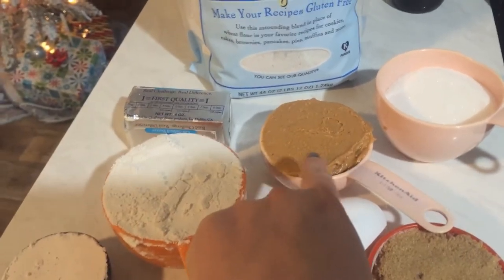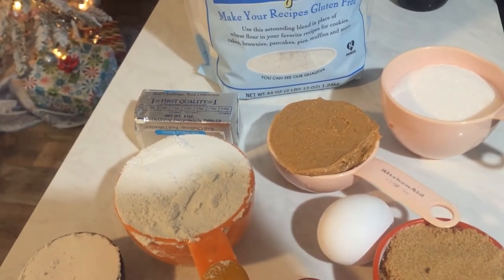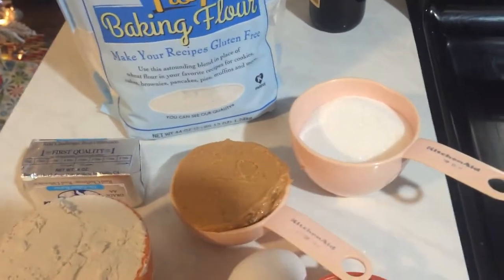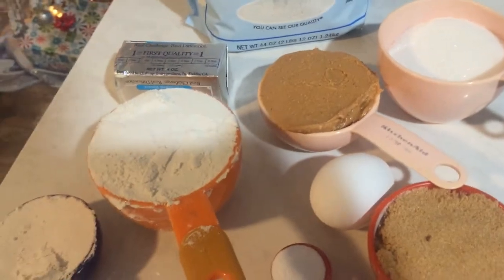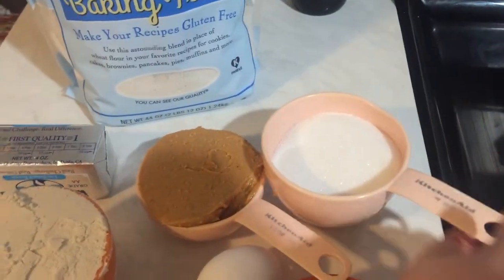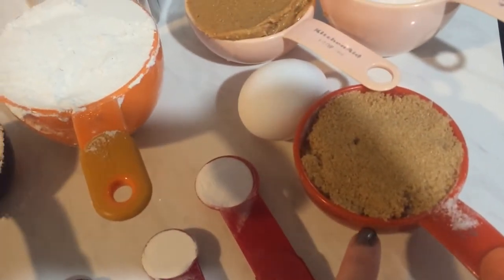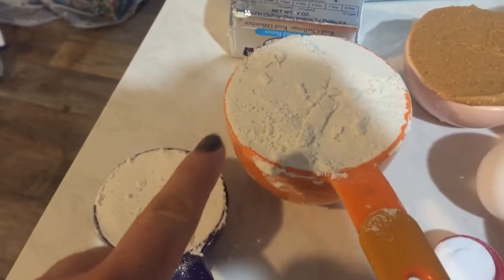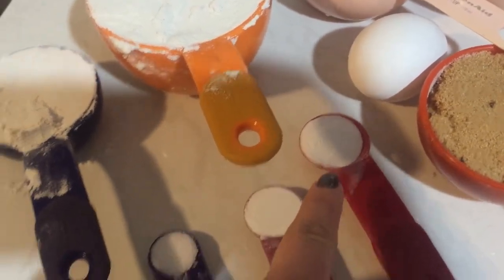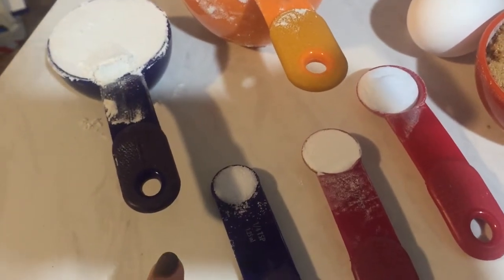Half a cup of peanut butter — the kind that only has peanuts and salt, no other additives. I have half a cup of sugar and half a cup of brown sugar, one egg, one and a quarter cups of the baking flour, three quarters of a teaspoon of baking soda, half a teaspoon of baking powder, and a quarter teaspoon of salt.